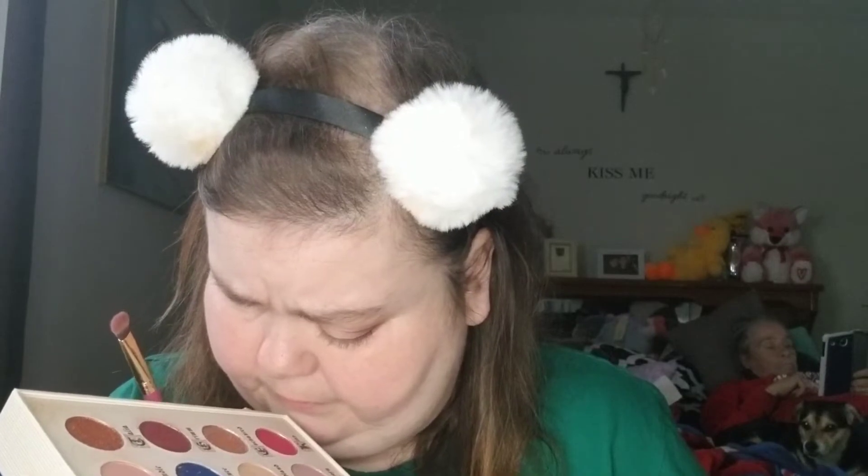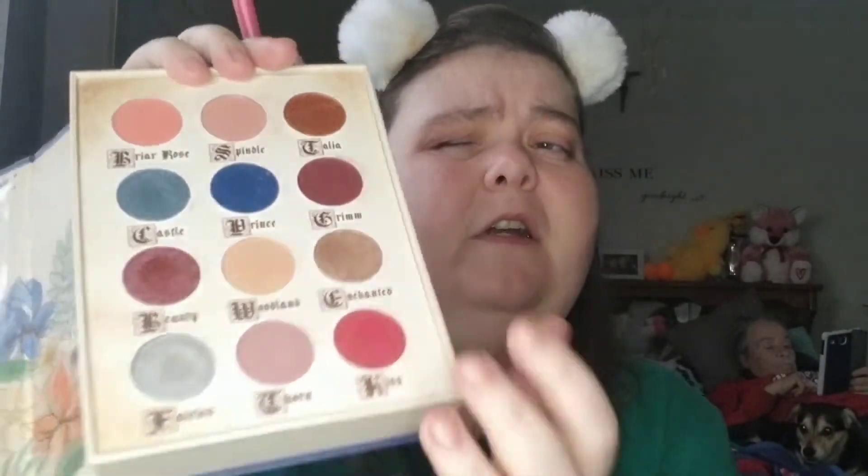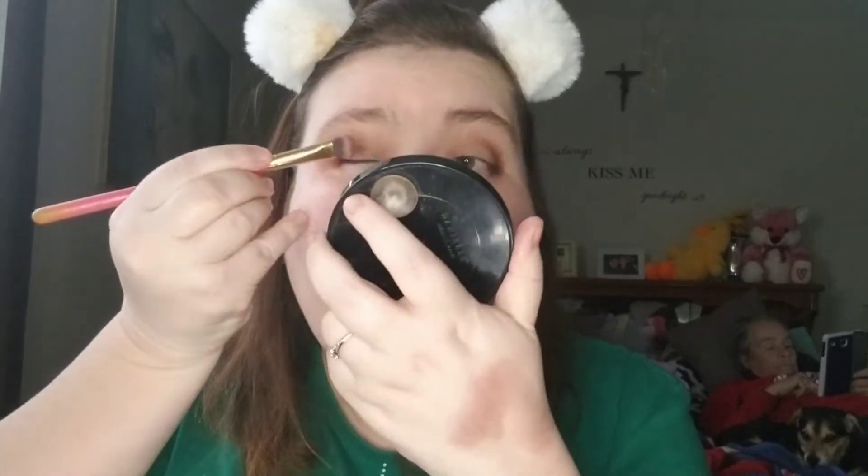For over my lids I think I'm going to take the color Enchant It, which is this one right here, and I'm going to put that all over my lids. It might come out better if I put it on with my finger — these are really soft. Oh yeah, that's a lot better with the finger, you can see the glitter in it more. But you've got to remember to blend the edges.